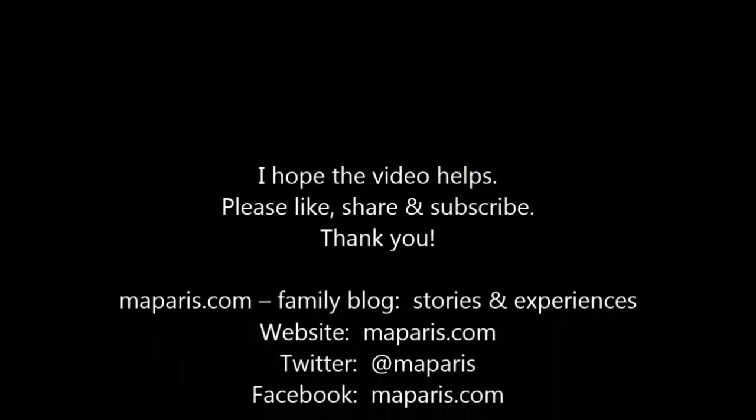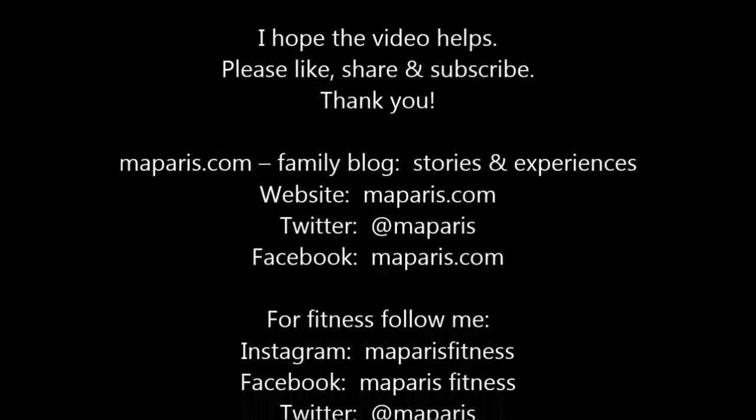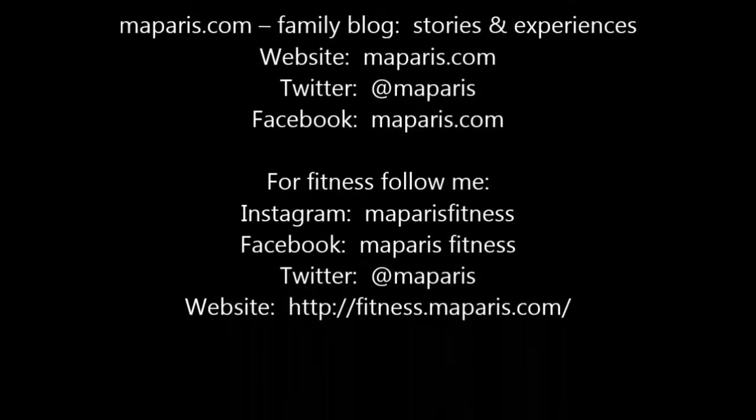I hope this video helped. Please like, share, and subscribe to the channel. Thank you for watching.